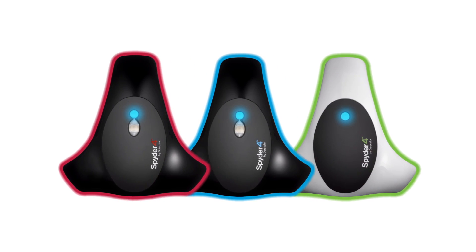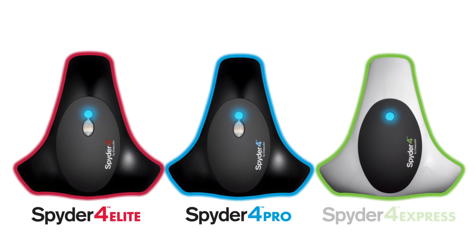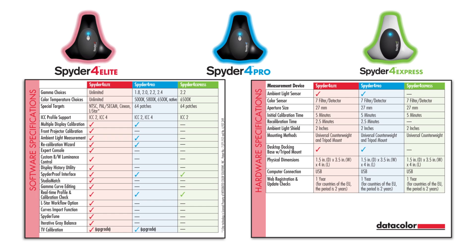Spider4 comes in three versions: Elite, Pro, and Express. Spider4 Elite is the best choice for professional photographers, designers, and creative professionals, giving them the highest level of control and flexibility in color management. Elite offers unlimited choice of gamma curve and color temperature, together with unique targets for video production. You can analyze and visualize your display's performance and color uniformity. It also adds the capability to calibrate your projector and supports calibration of multi-monitor setups.